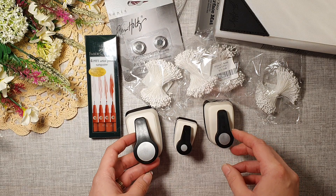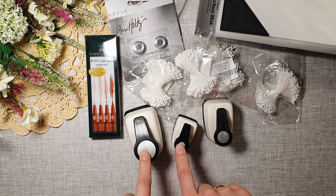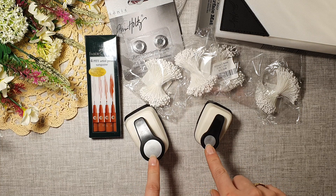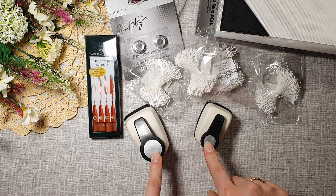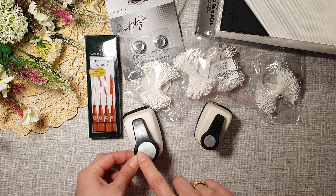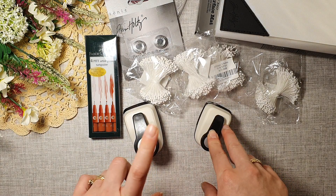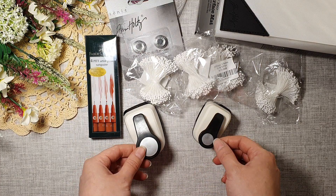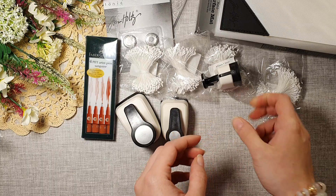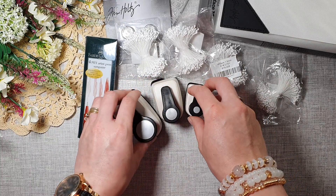I've got some circle punches — this is one inch, five-eighths, and if I'm not mistaken, three-eighths of an inch. This one I probably won't use, but I got it with the intention to use in my photo album. One inch is what I was looking for. I actually wanted to get three-quarters of an inch as well — still looking for where to get that one from. I might use this one for something — you never know!